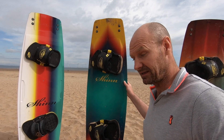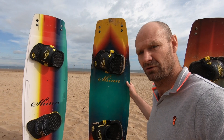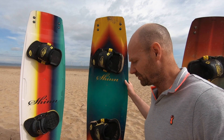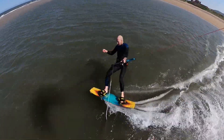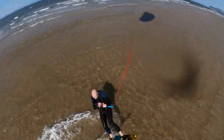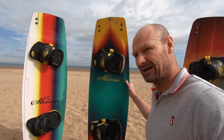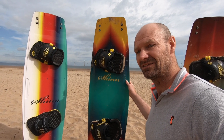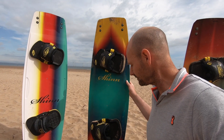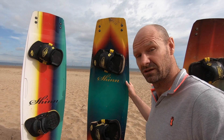The Bronc is physically faster and more capable in terms of raw performance in any given condition. But the Monk just gives you the biggest smile on your face. It's the one board in this test that I've taken out and come back and thought, do you know, I'm going to go back in and get that again. It is addictive to ride in the conditions that we were using it in. And to be honest, it is my favourite of the entire range this year.